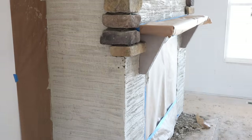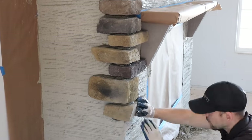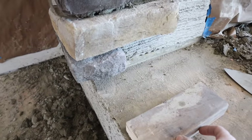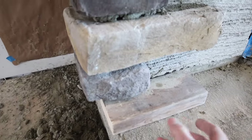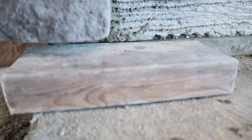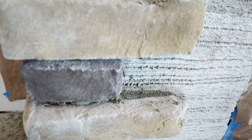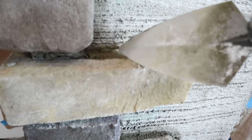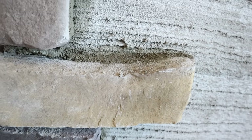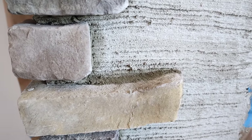I always recommend using corners because it makes the installation look way better. An important detail: when you get down to where the hearth is going, always place a two-by-four block — which matches the hearth thickness in my case — to make sure you get the correct spacing at the bottom corner. At the end of the day, go through and clean around the edges of the stones because humps that dry overnight are hard to remove in the morning.